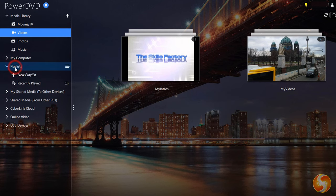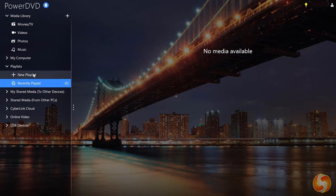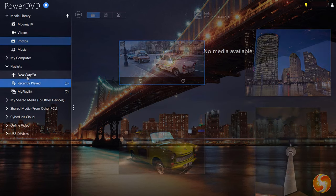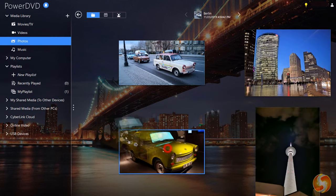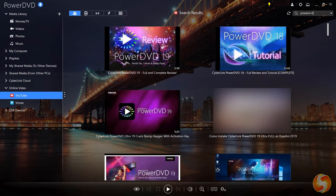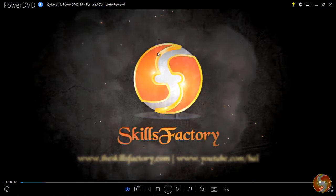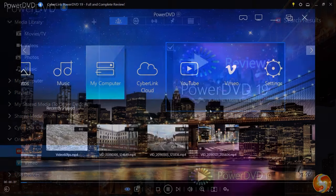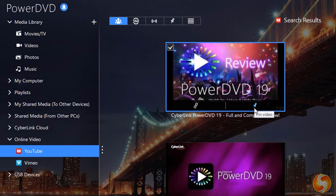To organize and group your media you can create your own playlists. Just go to New Playlist and drag and drop any media to it. PowerDVD can also connect to YouTube and Vimeo to let you watch online videos directly from its interface, up to full 8K resolution with color and audio enhanced. You can also hover over any video and use the PIN button to save the video in your cache, in order to watch it offline from the PIN videos list above.